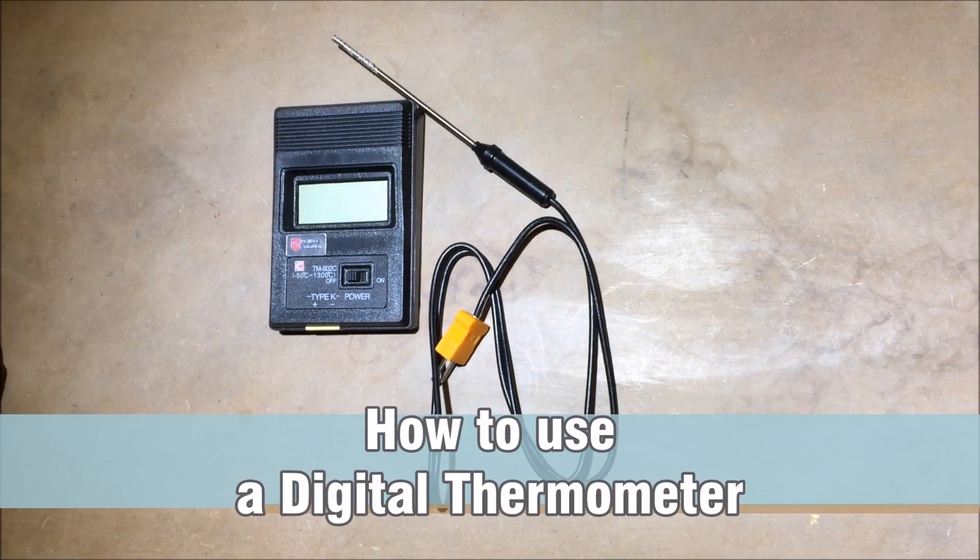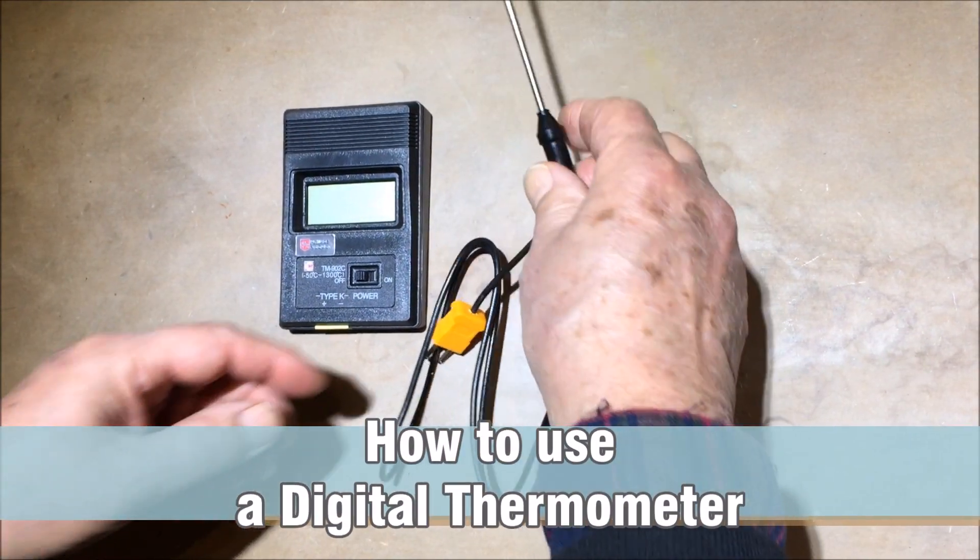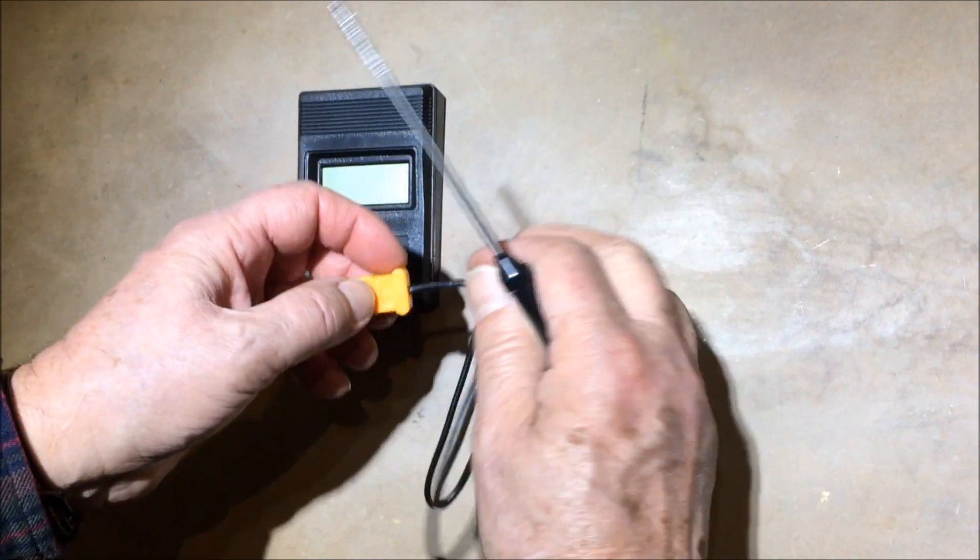Introducing the new Prince August Digital Thermometer. It comes with a battery-operated reader and includes the 9V battery.